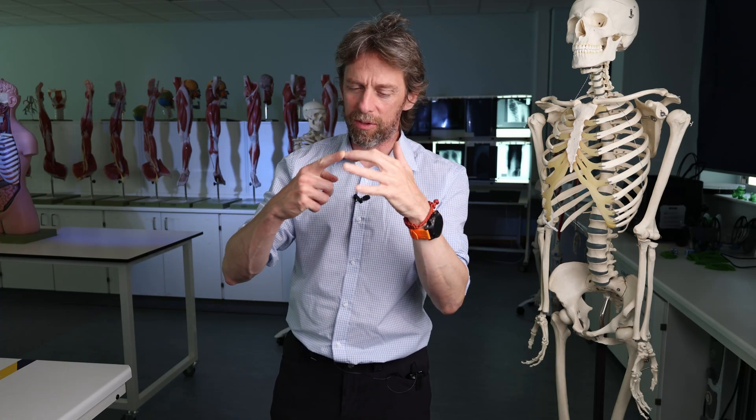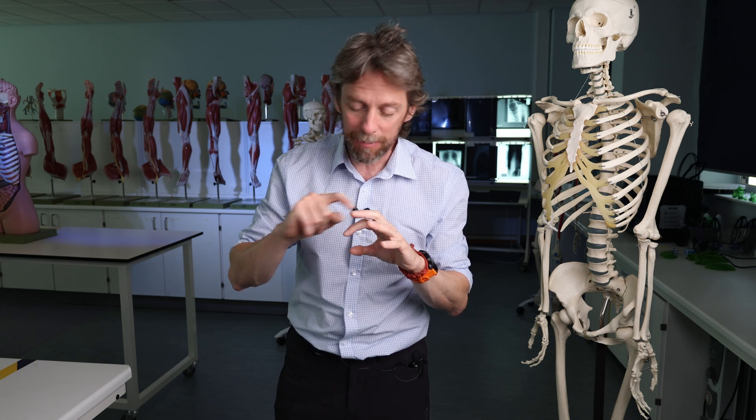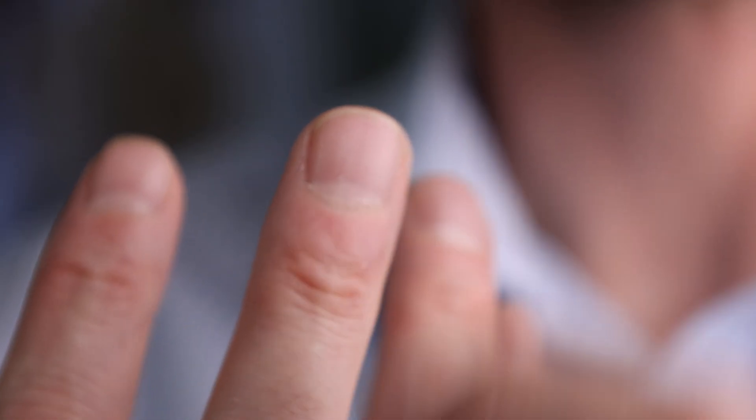Fingernails! So the anatomy of the nail. We will look at the individual parts, name the individual parts, talk about what the nail is, what it's for, and where it grows from.